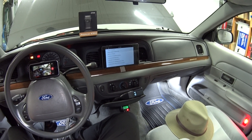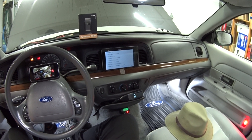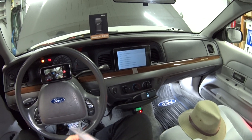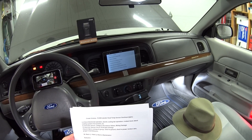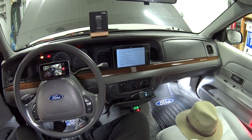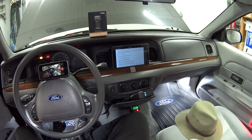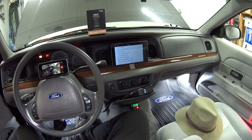Hey guys, welcome back. Today's viewer question is from BadWolf17 and Mr. Black from Pacific Northwest Mods and Maintenance. They're both having the same diagnostic trouble code of P1299 — cylinder head temperature sensor overheat detected, fail-safe cooling engaged. This is a great opportunity to film this because 95% of what I'm going to tell you applies to all Panther cars from 1992 to 2011: Crown Vic, Grand Marquis, Town Car, and Marauder.